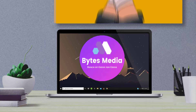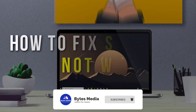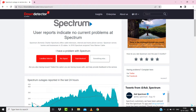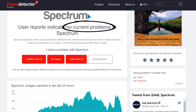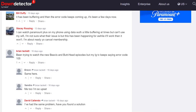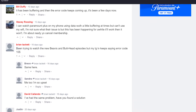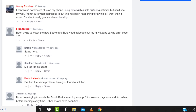Hey guys, I'm Anna and today I'm going to show you how to fix Spectrum Wi-Fi not working. First of all, you need to open up this webpage on your web browser and check its server status. Sometimes it can happen due to server issues. In case you find a temporary outage, wait for some time and try again later. But if you experience no outage here and still encounter this issue, then proceed to the next step.